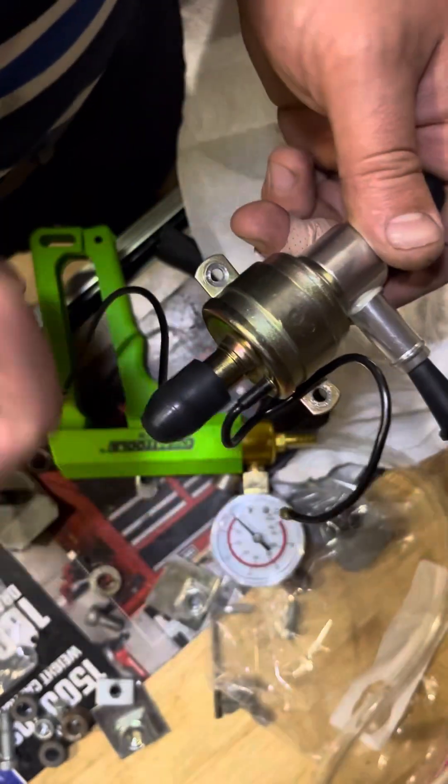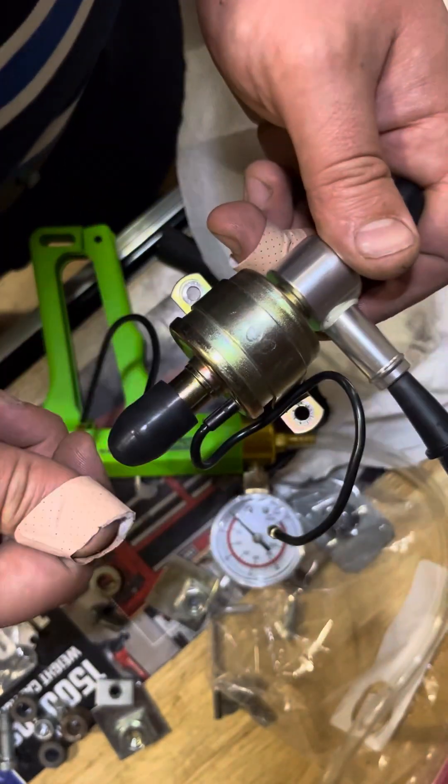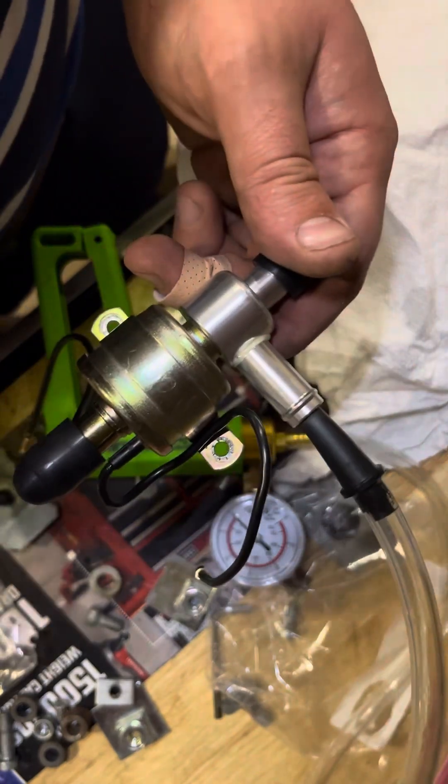Actually, on the one I'm trying to replace, that area leaks. So that's what I'm seeing from a leak standpoint. See you guys next time.